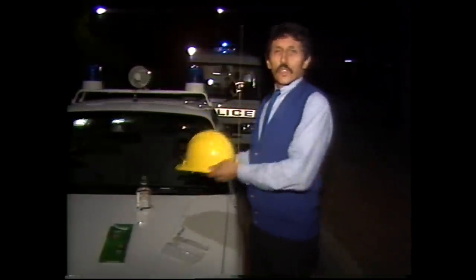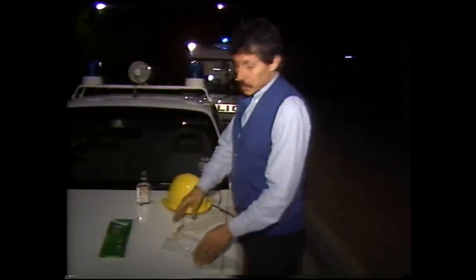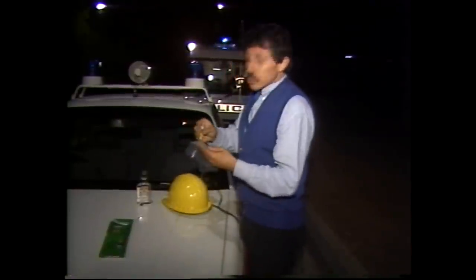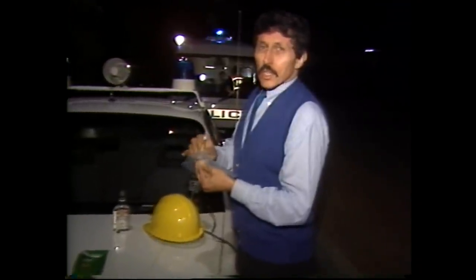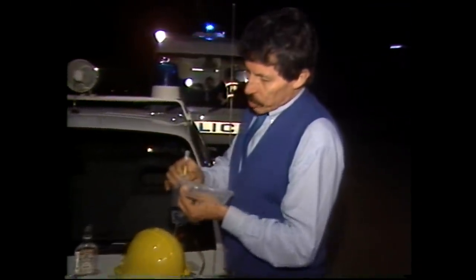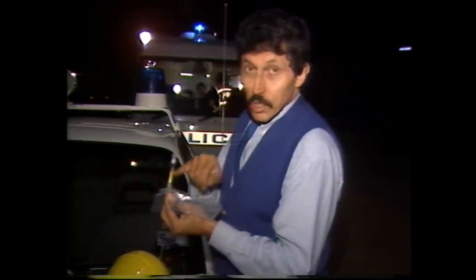Those systems are electronic — what happens if they don't work? The police officers go back to the old puff bags. An interesting method, which is fairly accurate, and it's fascinating to watch because it depends on changes in coloured crystals. You're asked to blow through this glass tubing into a plastic bag for six seconds, to see if there's any colour change in the orange crystals.